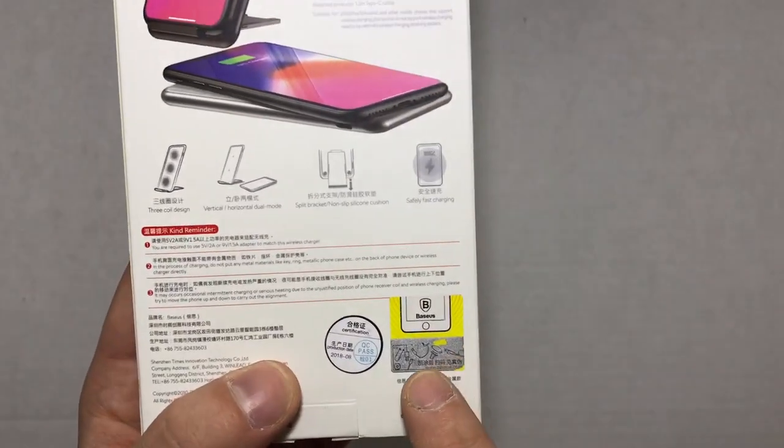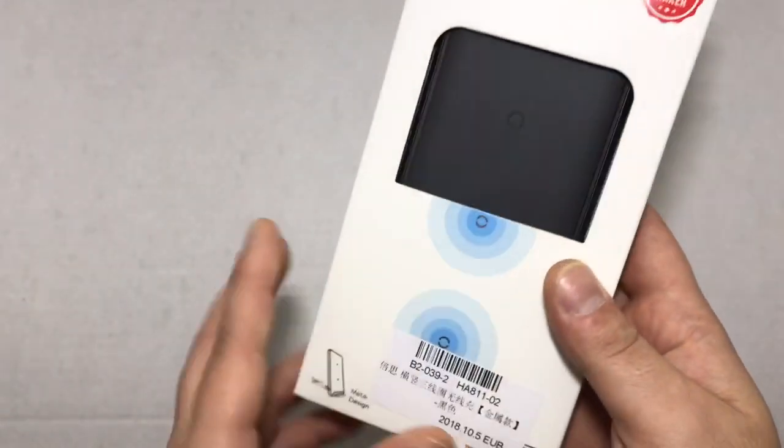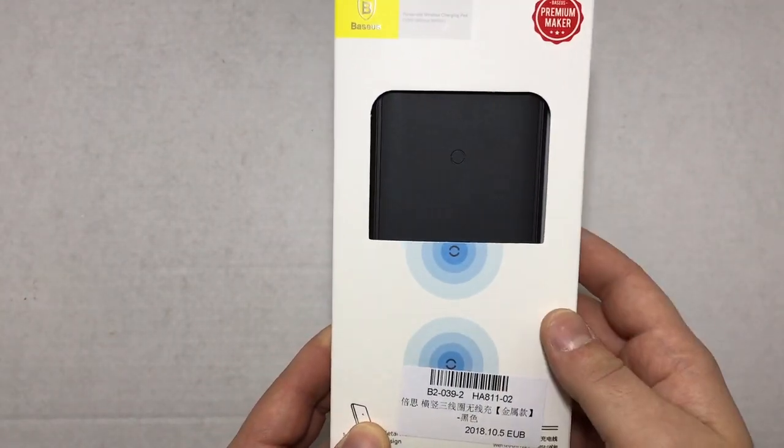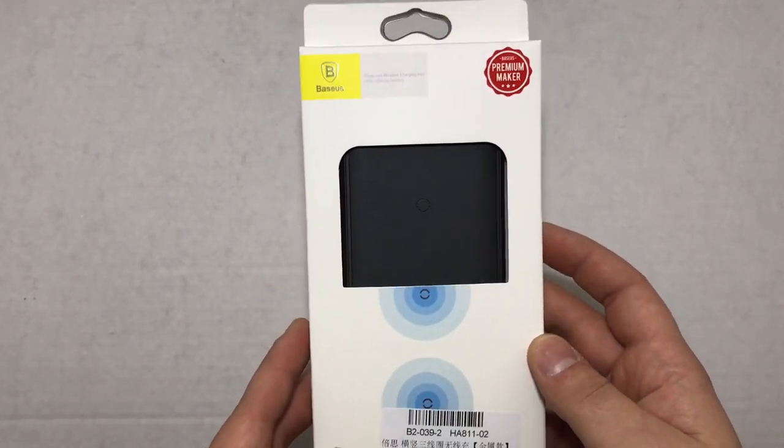When you buy a Basis product, you will get a scratch-off code. You might want to check that every time you get a Basis product because there are fakes out there, and you want to make sure you're getting a quality product. This company, Basis, does make some very nice quality products.